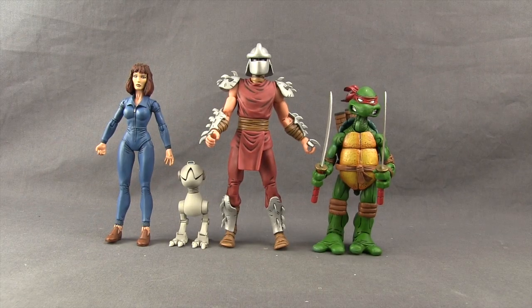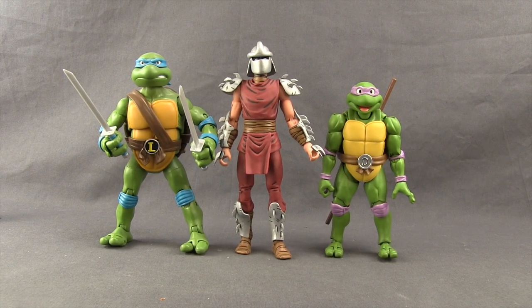Here's a comparison with other NECA Teenage Mutant Ninja Turtles comic book based figures — April, one of the Mousers, and the comic book Leonardo — and the scale looks pretty good between them. I don't have the recently released San Diego Comic Con video game exclusive figures from NECA for comparison. Compared to the Playmates classic Leonardo and the SH Figuarts Donatello, Shredder is the tallest, though I would not say the classic Playmates figure and the Shredder figure are in scale with one another.